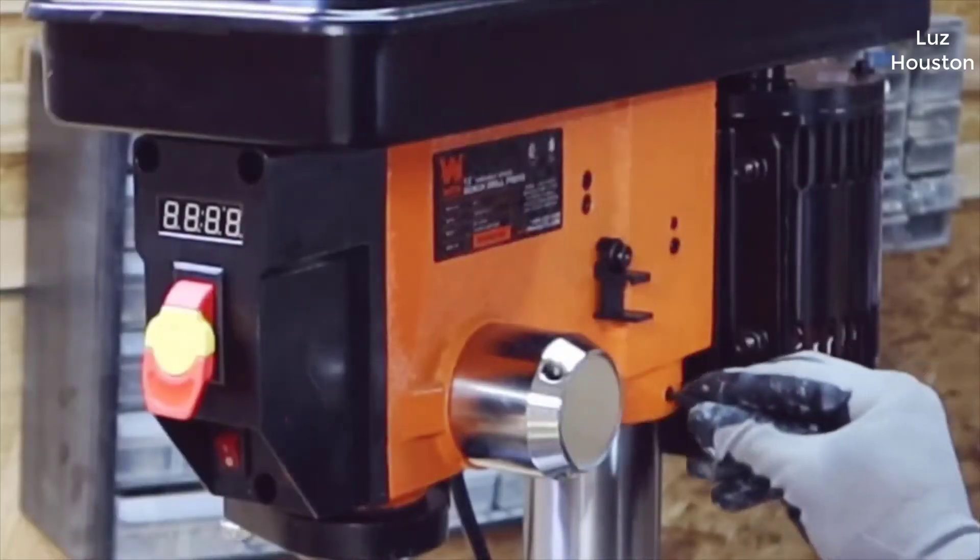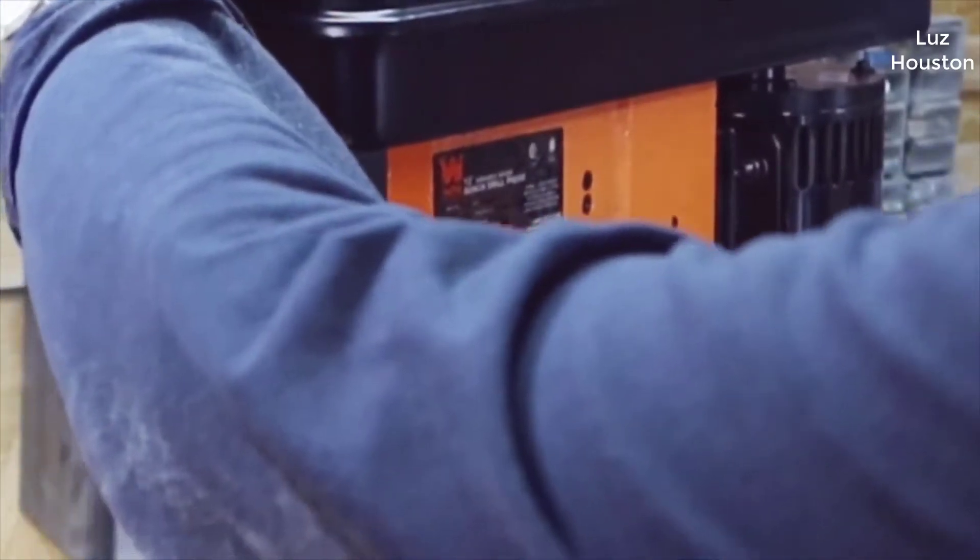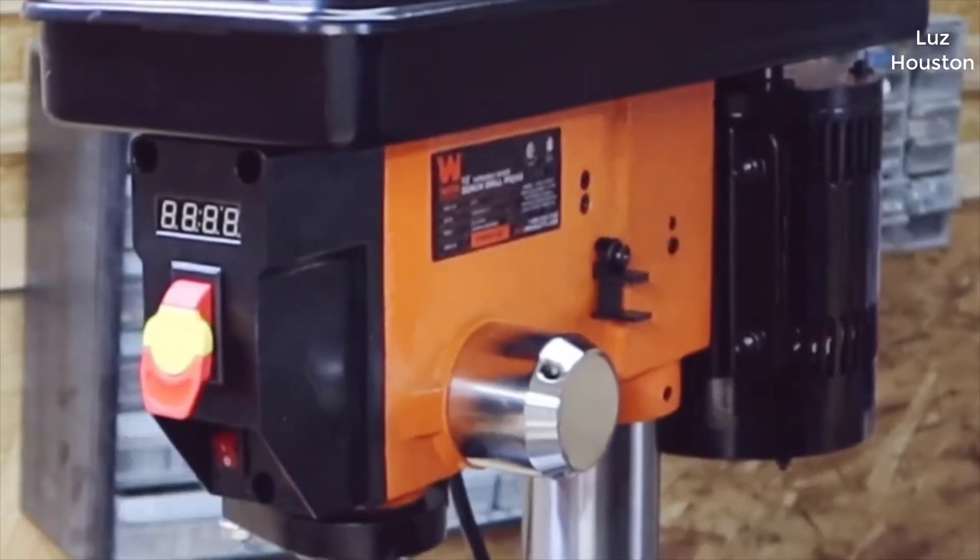I actually found a pretty good deal on this drill press and I'll put a link in the description below so you guys can check that deal out if you're interested in picking one up.